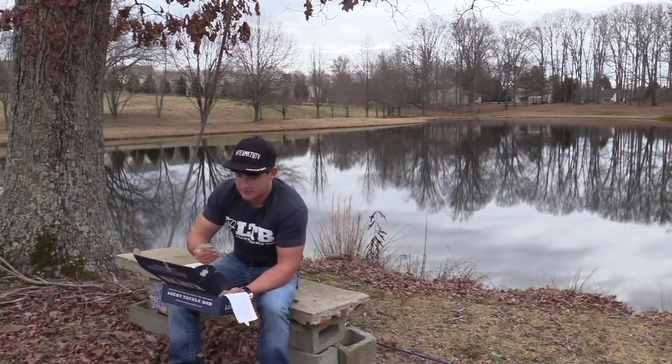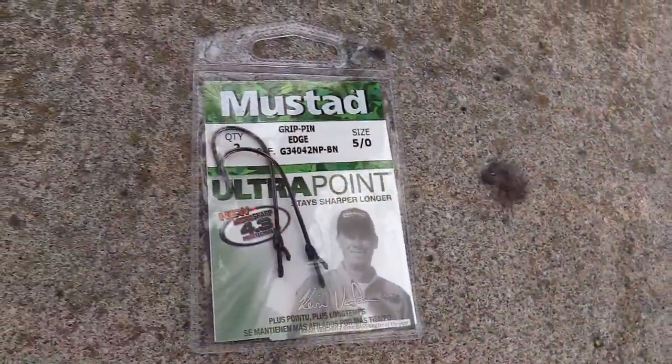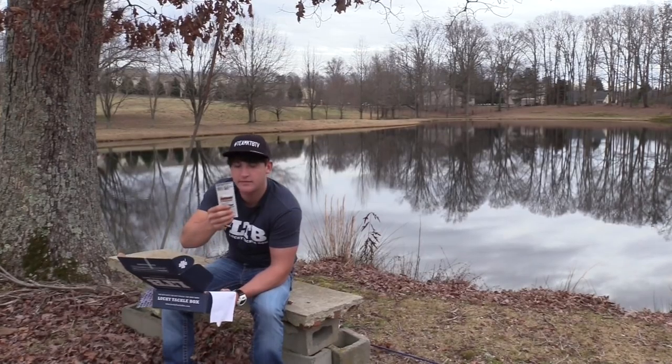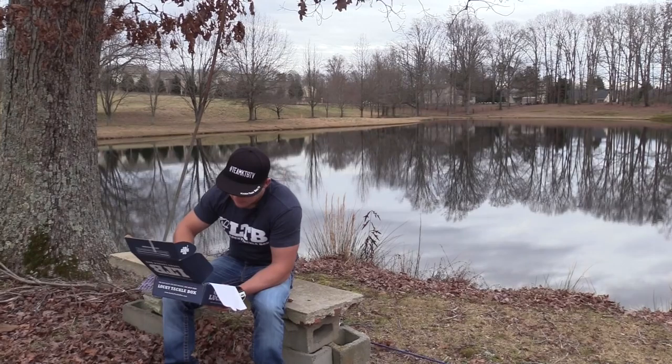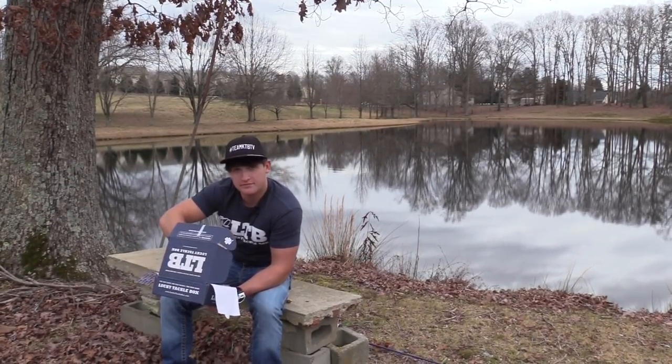Moving on to non-baits, basically terminal tackle: I've got some Mustad hooks, some Bait Mate fish attractant — that's the smelly stuff fish love — and lastly some lip balm. You don't want to be crusty on the water.